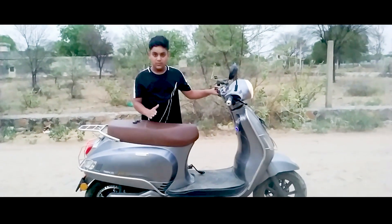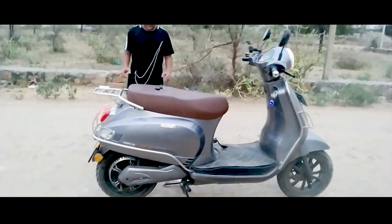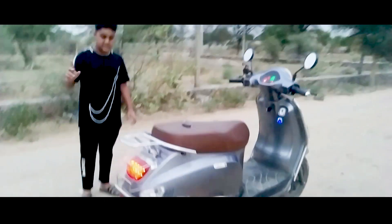Hello friends, welcome to my new vlog. First of all, the scooter is the Benling Aura Super Sport E-bike.